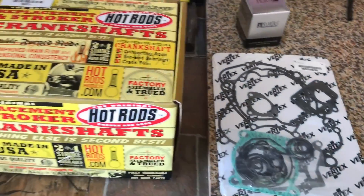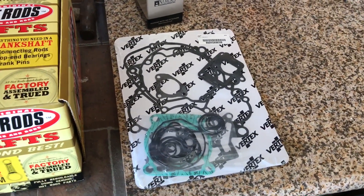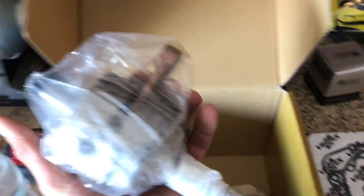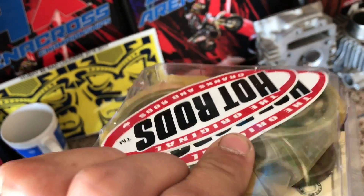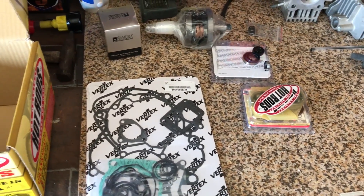We're gonna be unboxing a Hot Rods crank and rod kit. The gaskets came in another box. Here's a piston — this is the second time rebuilding it, so we're just gonna go with the stock B piston. New Hot Rods crank, new rod, new seals, oil seals, crankcase seals, maybe a water pump. Also a wrist pin bearing and some main bearings. This is what keeps your motor spinning — all fresh from being clapped out and clacky. That's basically our kit right there.